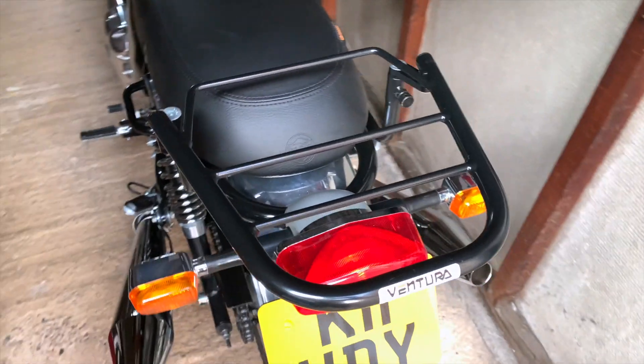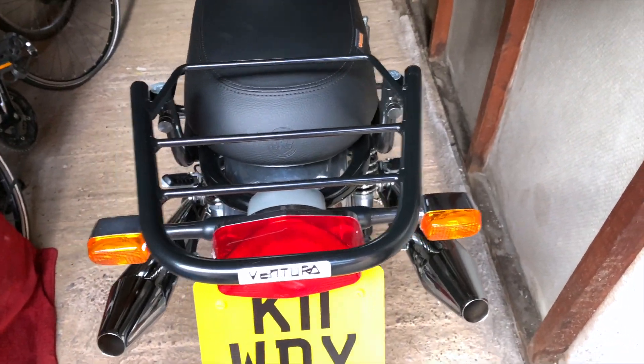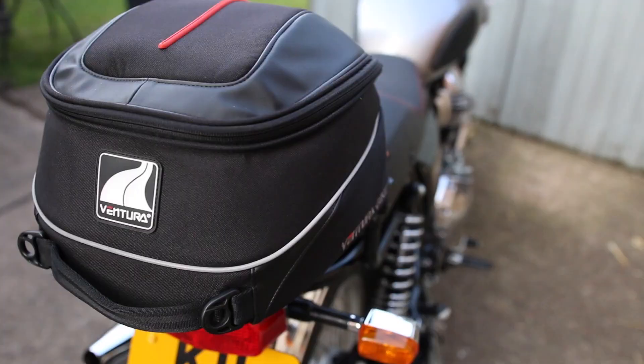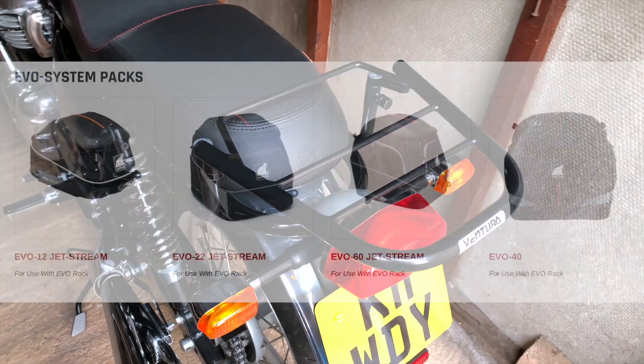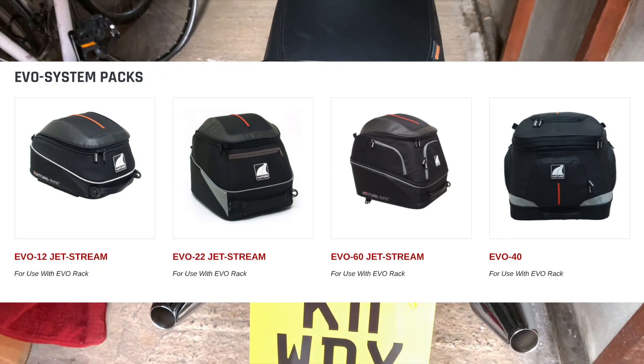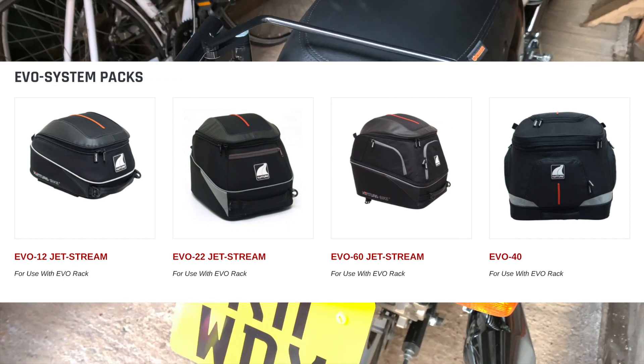They do four bags. They do a 12 litre, which is the one I've got and the one that came with the rack. They also do a 22 litre, and they do a 40 and a 60.